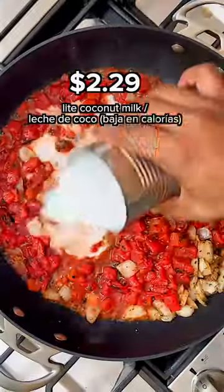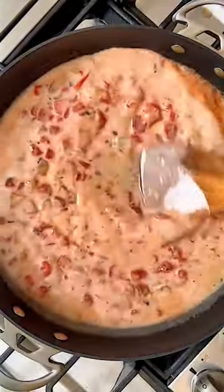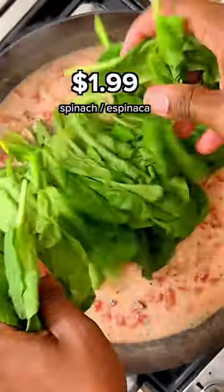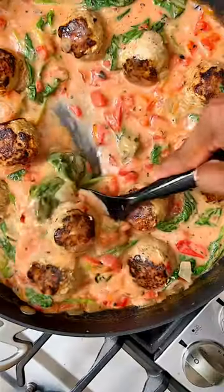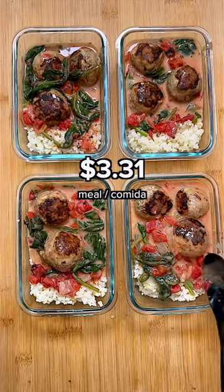Then diced tomatoes and some light coconut milk. Bring it to a simmer and slowly add in the parmesan, then fresh spinach, and then the meatballs. Simmer together and enjoy this three dollar meal with your choice of rice, cauliflower, or pasta.